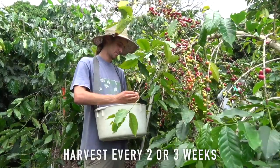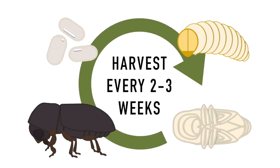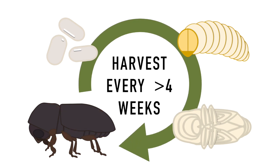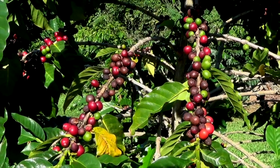Try to harvest every two or three weeks. By harvesting ripe berries frequently, you can interrupt the CBB breeding cycle. If you harvest every four weeks or more, this will allow CBB to mature into adults in the older berries that were left in your field.